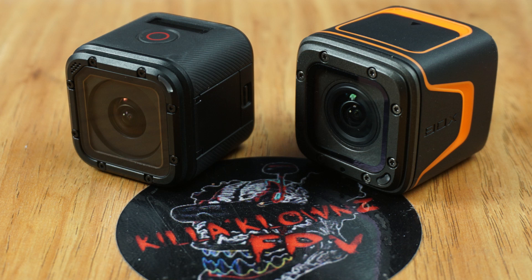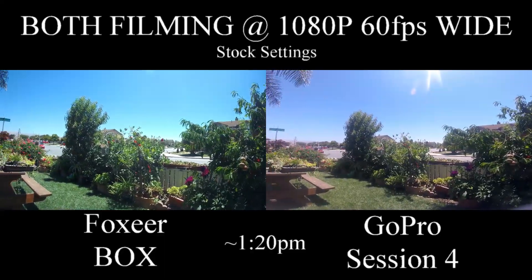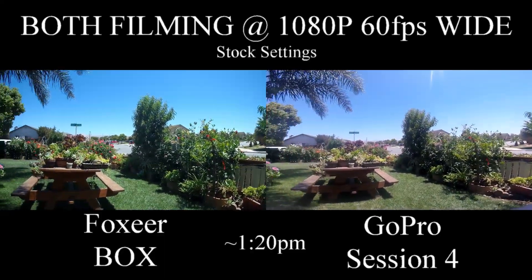Hi everybody, this is Jerry from Kicklons FPV. Today we're going to be taking a look at a little comparison between the Foxier Box and the GoPro Hero Session 4. You guys will see the Foxier Box on the left hand side and the GoPro Session 4 on the right.